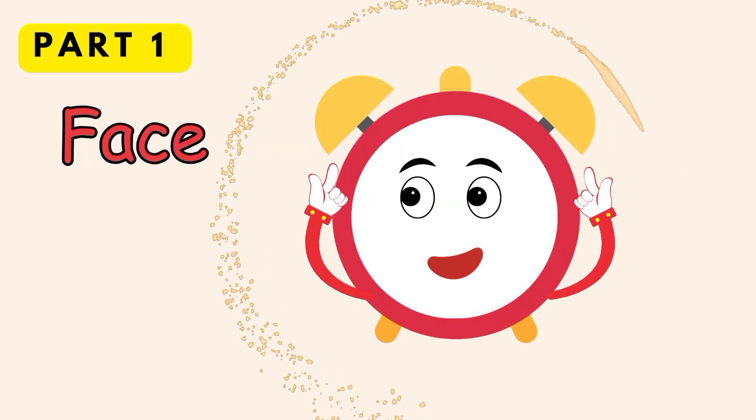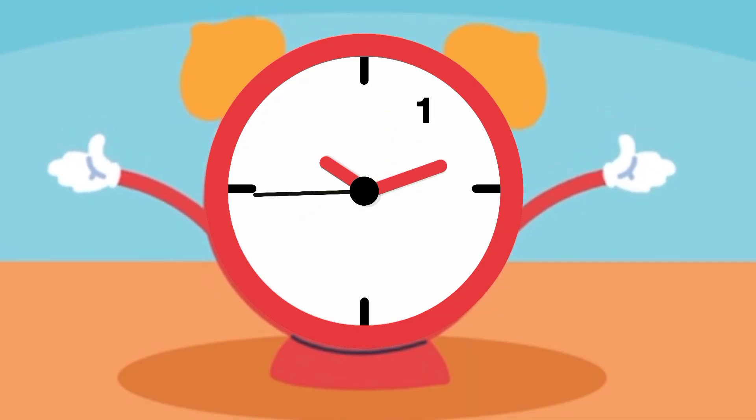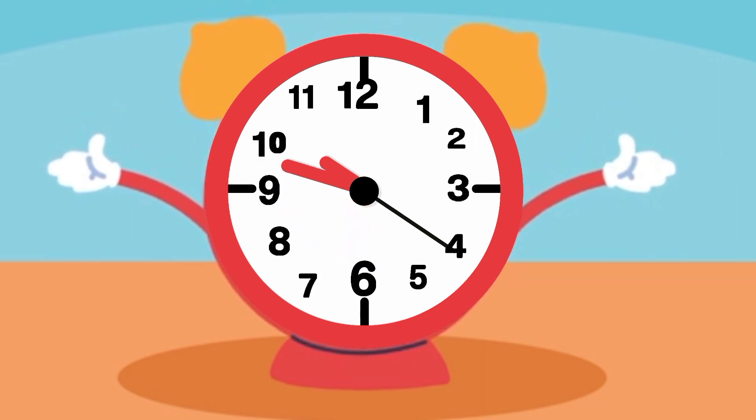I have a big round face. You can see the 12 numbers on my face, from 1 to 12. These numbers represent our hours.